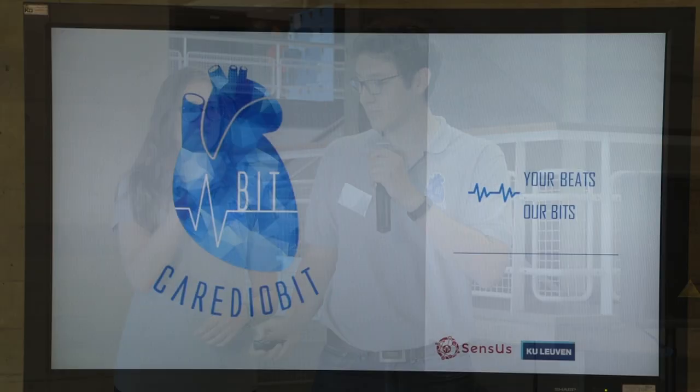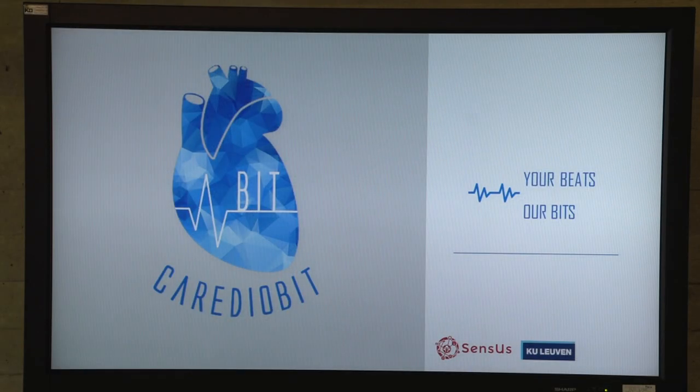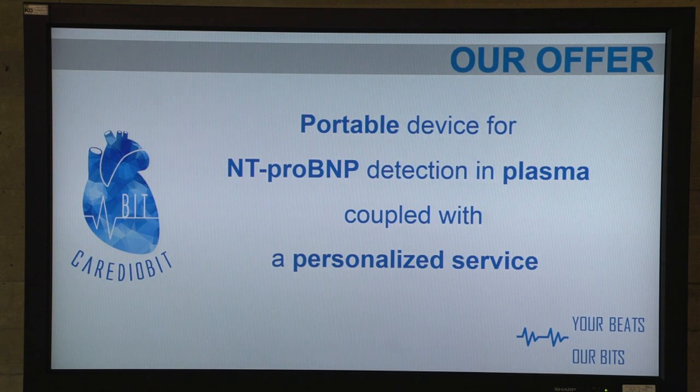Welcome everybody. We are going to present how the Cardiobit sensor works. But first, before explaining how it scientifically works, we have to explain what we offer.